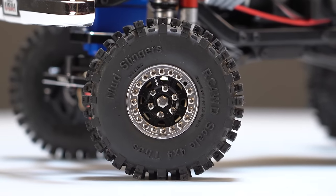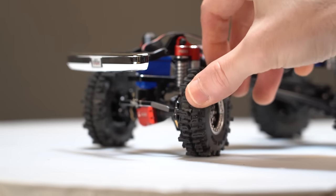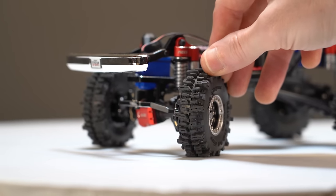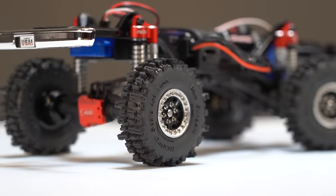We know our high trail needs tall tires to look right, and we're using these Mudslinger tires from RC4WD with foam inserts, mounted on Raceline Monster wheels. You've probably seen us use this combo before because I just love it — the detail, the aggressiveness — I think they're just awesome.